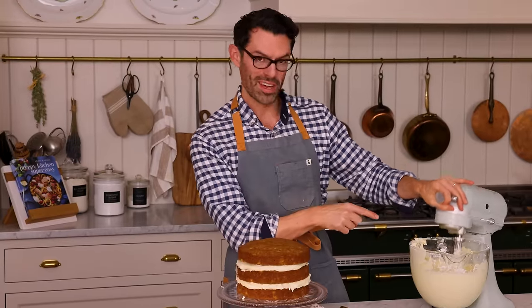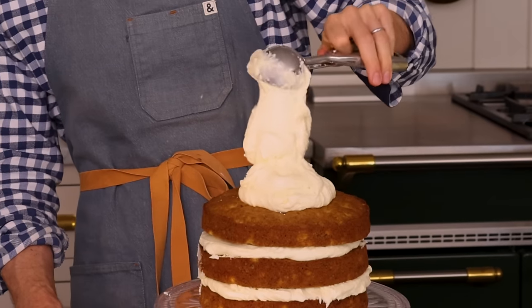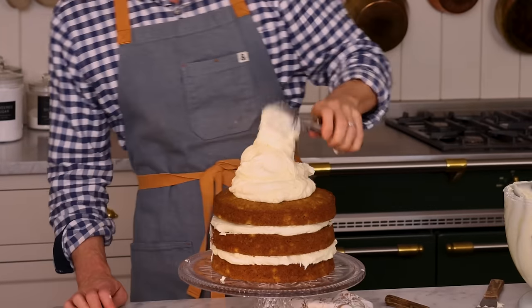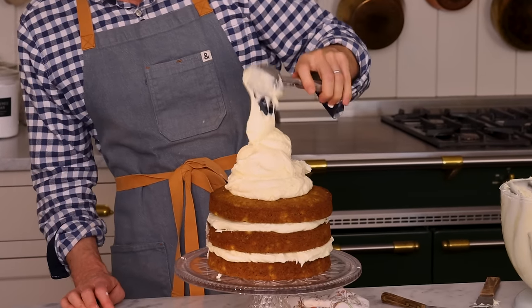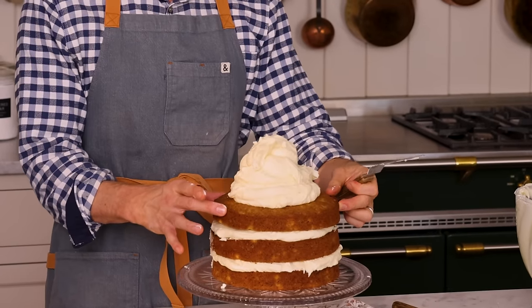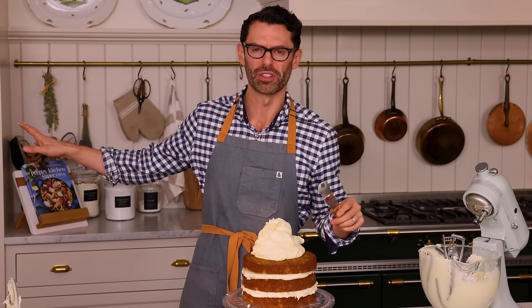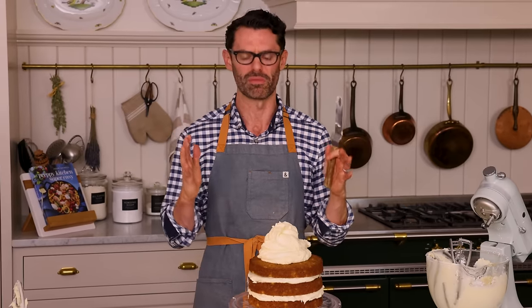I whipped the frosting back up because this is the outside frosting, which really counts. The inside frosting is just for taste. I'm gonna add the remaining frosting on top and work it down the sides. Cream cheese frosting is notoriously soft, so if your cake feels unstable, pop it into the fridge for about 20 minutes to firm up before you add the final coat.